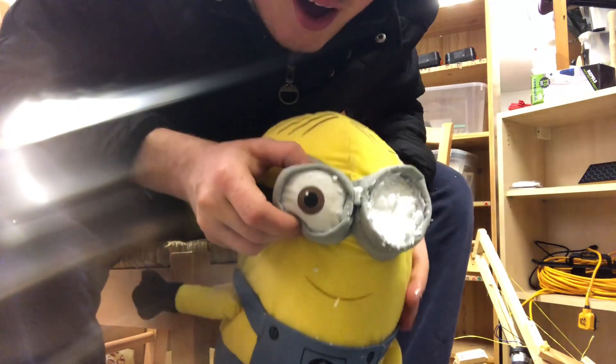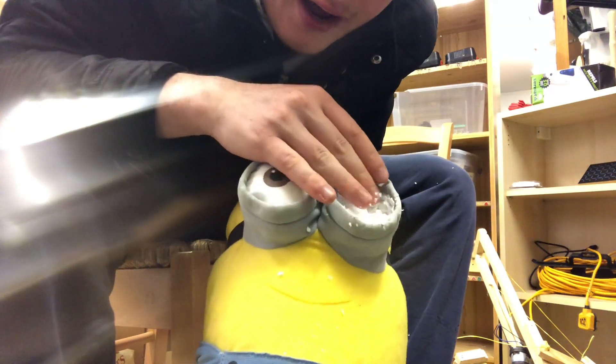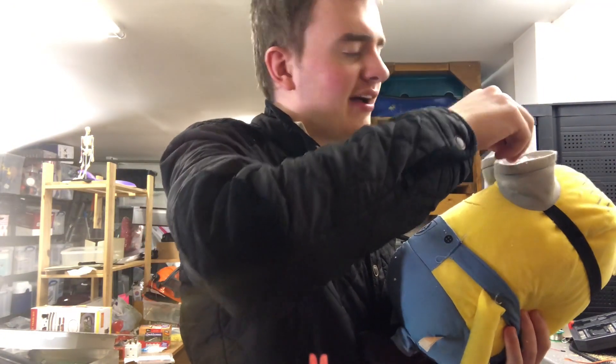So I've taken out the eye and as you can see there's lots and lots of stuff in here — like stuffing and stuff — which is horrifying. I'm not gonna lie, I hadn't expected all of this sort of stuff to be inside here, all of that stuff which keeps falling out.